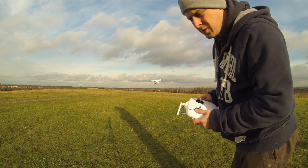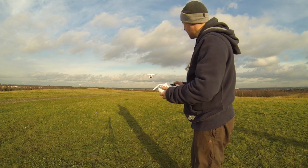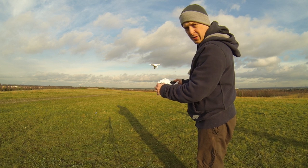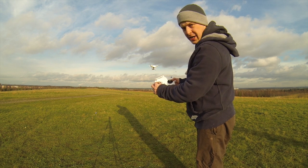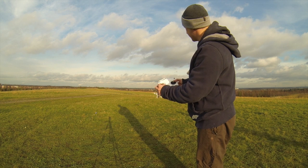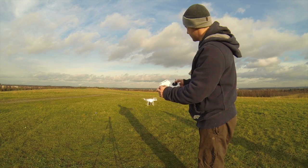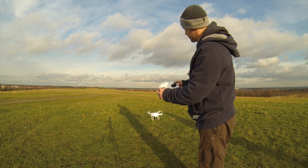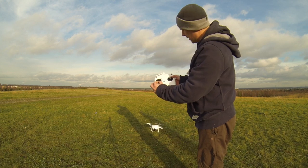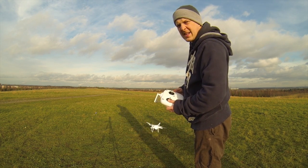Now to land the Phantom, once again you need to check your surrounding area and make sure there's no one in the way. To land it, it's just a simple matter of getting it into a position where you want to descend, and gently lowering the throttle — it'll descend at a gentle rate. If you hold the throttle down at the bottom, it'll turn the motors off. Easy as that — that's how you fly a Phantom. Dead easy.